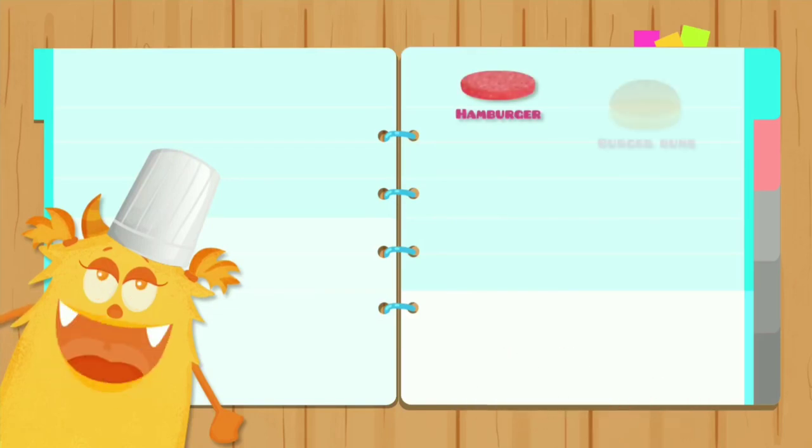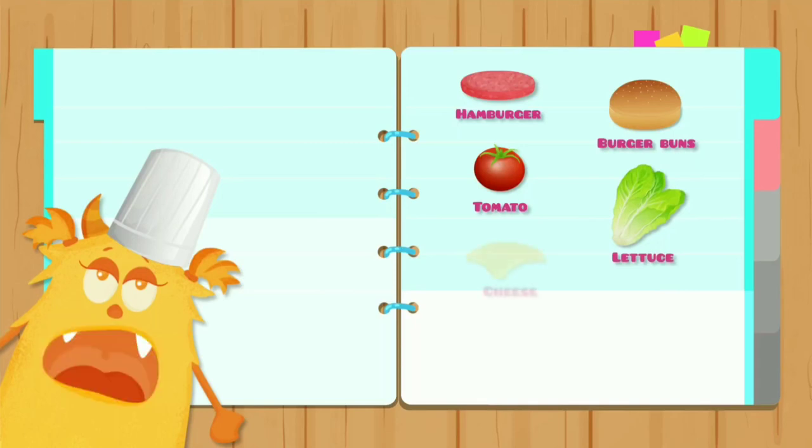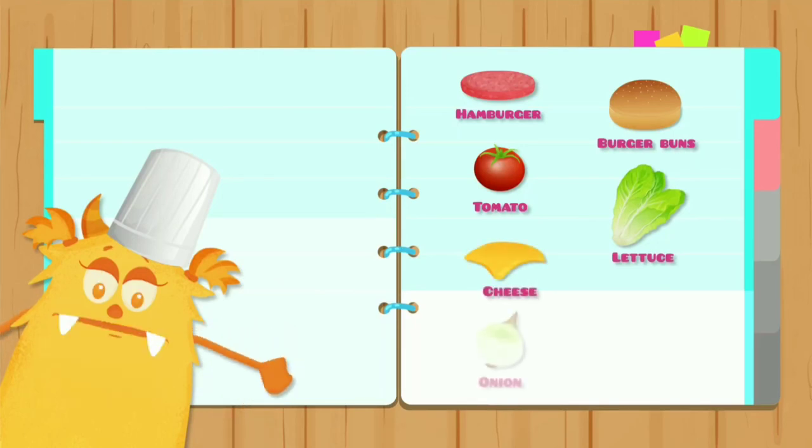Hamburger, burger buns, tomato, lettuce, cheese, onion, ketchup.